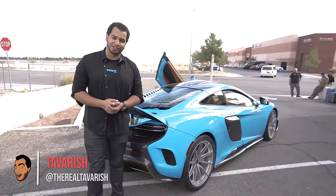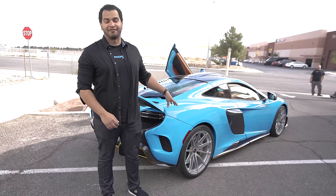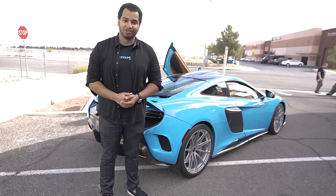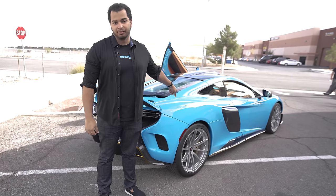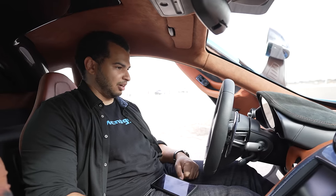How's it going guys, my name is Tavarish and today is going to be really interesting because this is going to be the very first drive of my McLaren LT. I'm taking it to one of the biggest car shows in the world — the SEMA show. I've never driven it that long and I don't know if it's going to make it, so no pressure. Let's just start the car up.